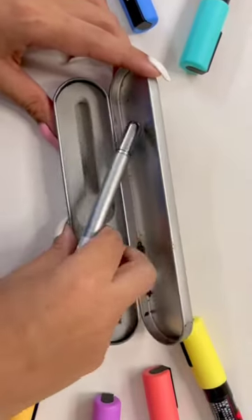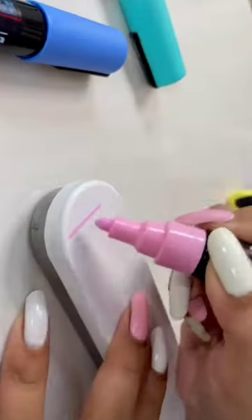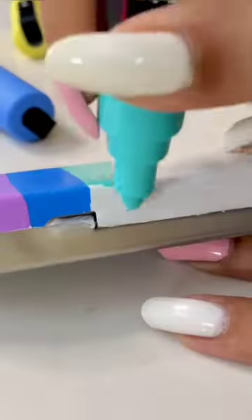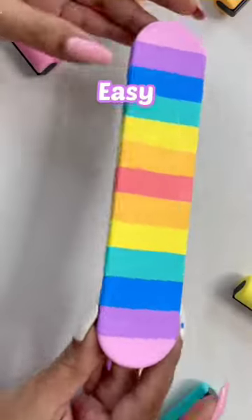First of all, I'm going to remove this box and apply a coat on it. And then, the game starts with colors. Please tell me quickly about which class you are studying. Here, I'm using different colors to make a very basic pattern. This process is very easy and fun.